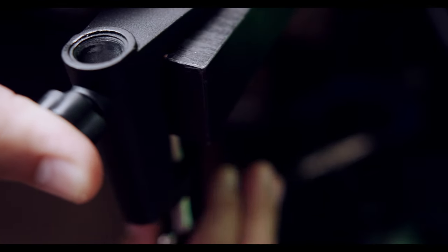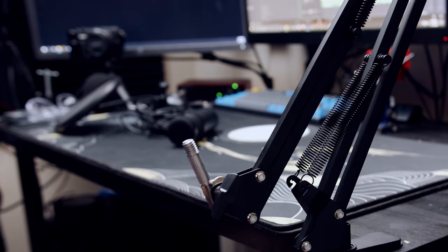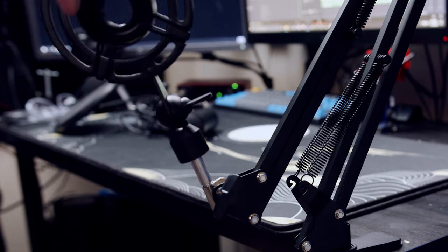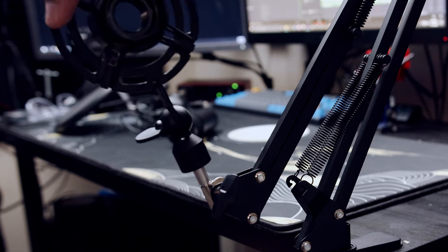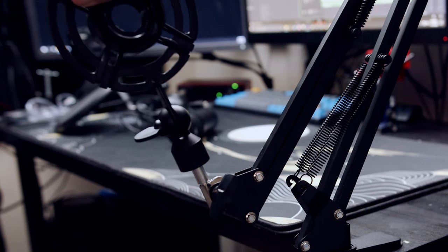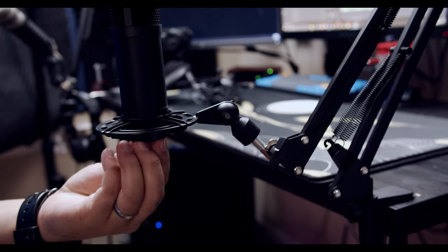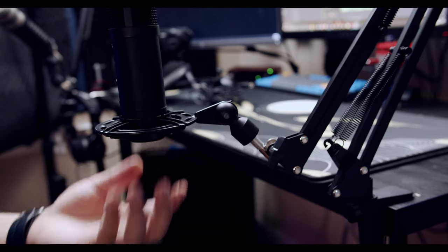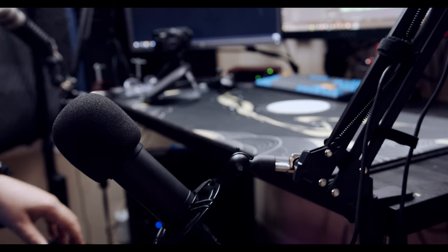First, what you want to do is go ahead and mount your desk mount onto your desk. Place the boom arm into the desk mount. Once the boom arm is placed into the desk mount, you're able to go ahead and twist on the shock mount to the boom arm, which is pretty simple using the threads that are already there. Once the shock mount is mounted onto the boom arm, you're able to screw in the microphone into the threads of the shock mount. You can go ahead and plug in your USB from your PC to your microphone. After all of that is done, you want to go ahead and mount your pop filter — either the foam or the clamp-mounted pop filter — onto your microphone boom arm, and you're all set to start recording your voice and audio.